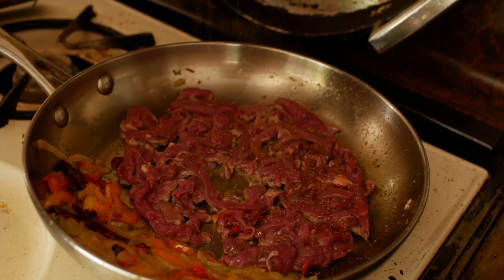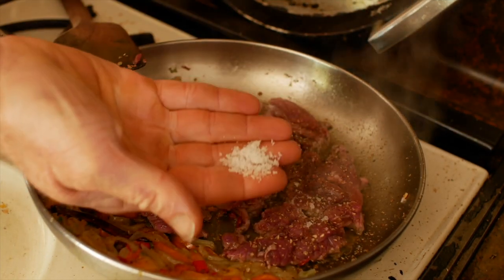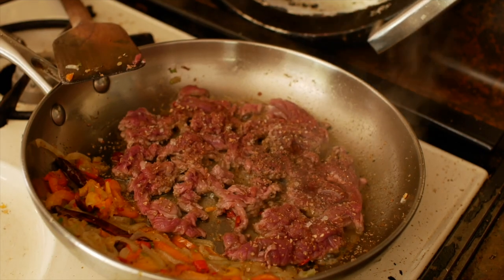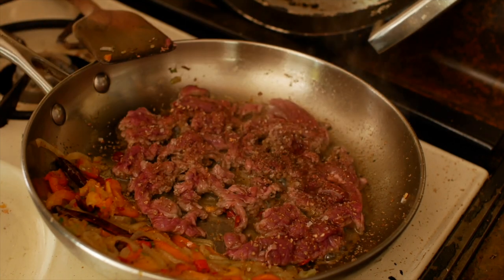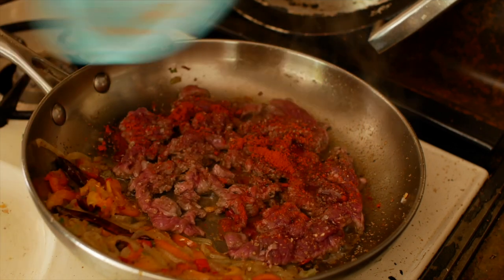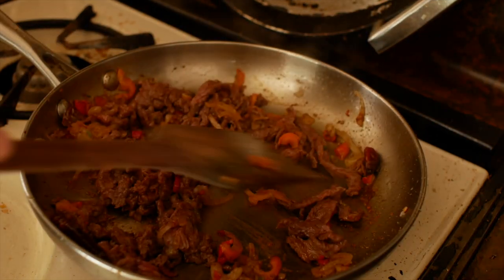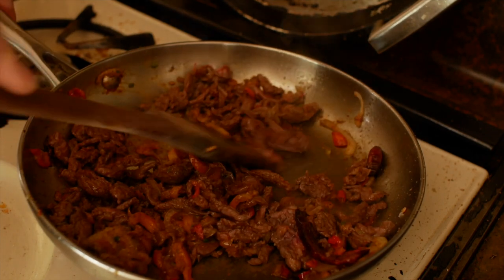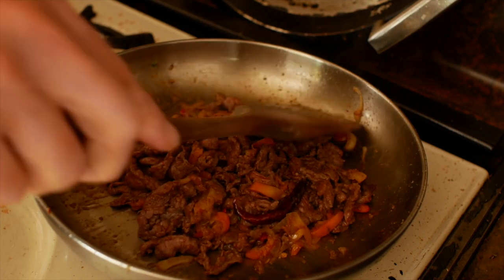I put a bunch more cumin and coriander in there, a bunch of salt, and then the chili powder. This is some nice hand-gathered Mendocino sea salt from tide pools on the coast. Ideally I want the meat to brown a little bit on the underside before I start stirring it. The meat is just almost cooked — there are just a few little raw spots. If I just turn it off and pile it up in the middle, it's going to finish cooking. And that's how I like that.